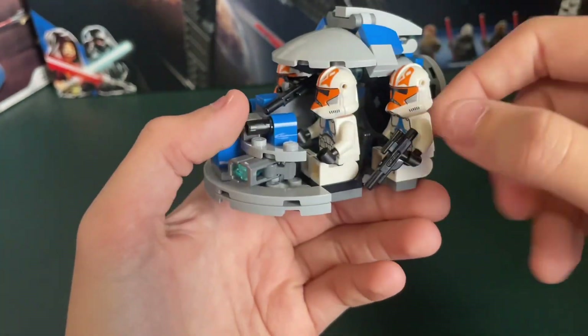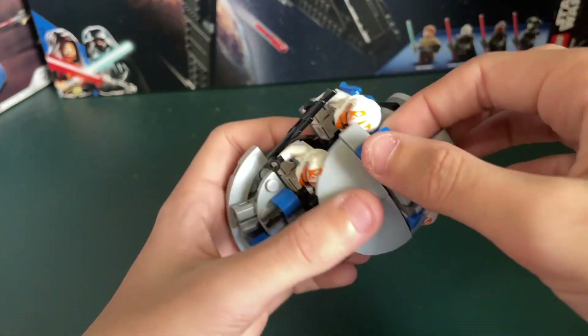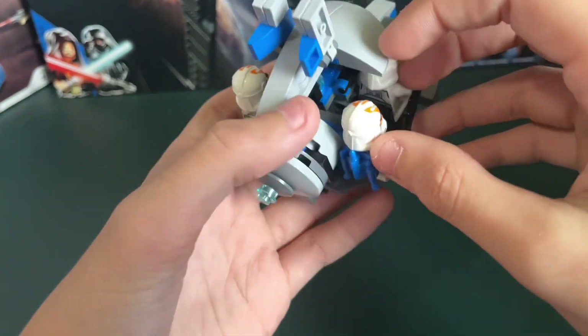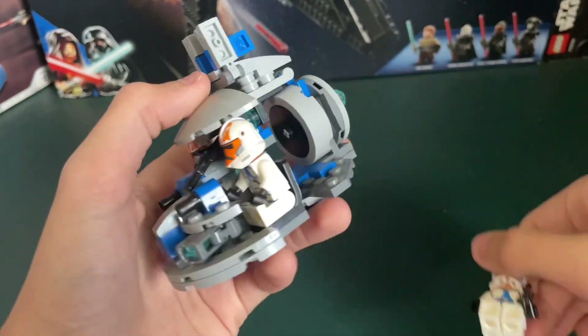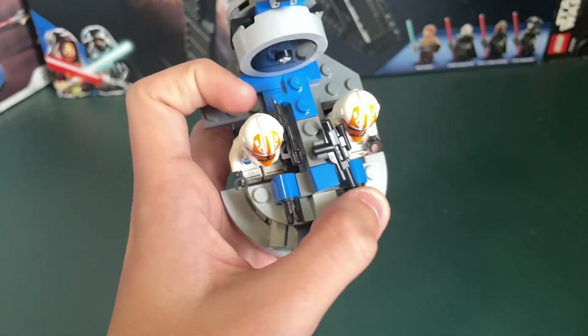And then back here, you have two more seats, and these would be for Jet Troopers. I kind of like this just because these fins right here are supposed to add an extra bit of detail, but they could be used to flip up like this, and it could be like the Jet Troopers are taking off and they just have a little bit more headroom so they don't hit their head.